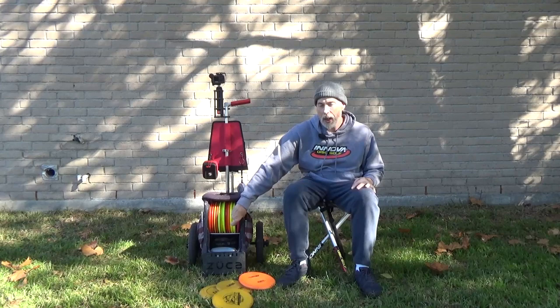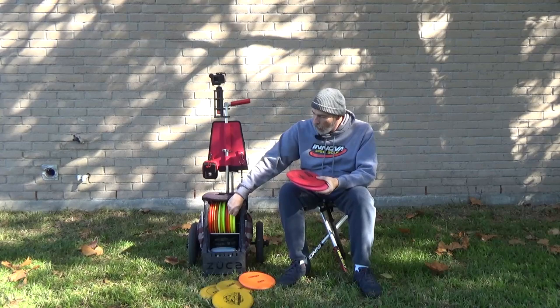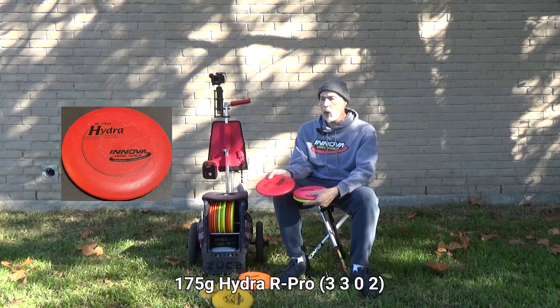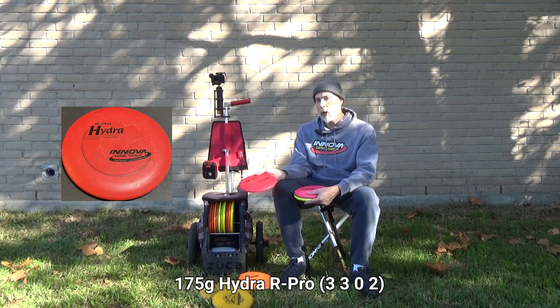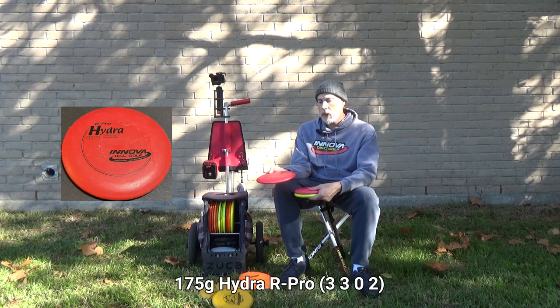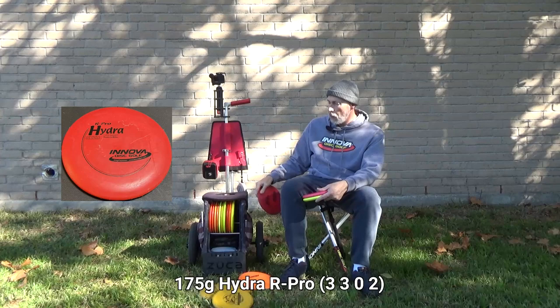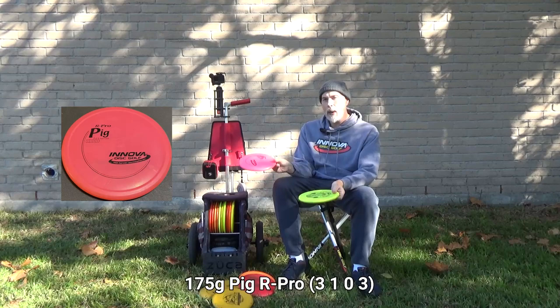Now into small diameter mid-range territory. First is the Hydra in R-Pro plastic — it's a water disc, so I only use it near water. My error rate is high enough that I could accidentally shank it or pull it and it ends up in water. With this I trust it because it floats. It sits on the inside of the pocket so it's not grabbed as much but stays accessible.